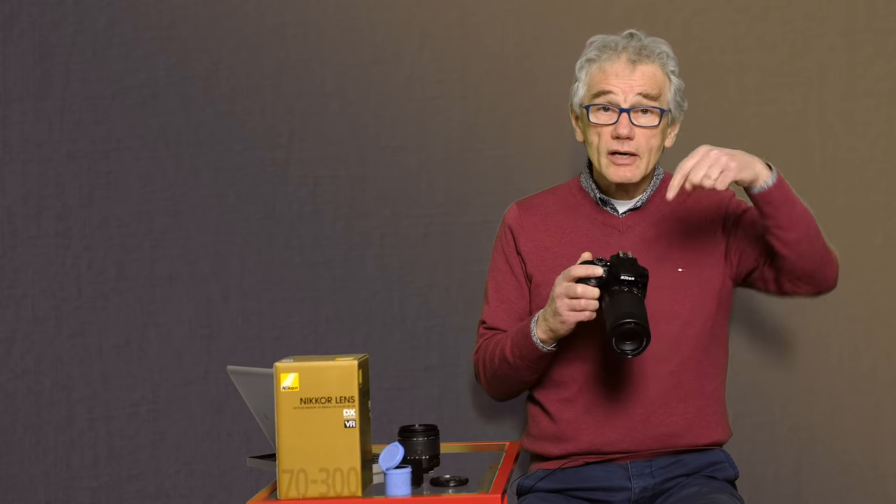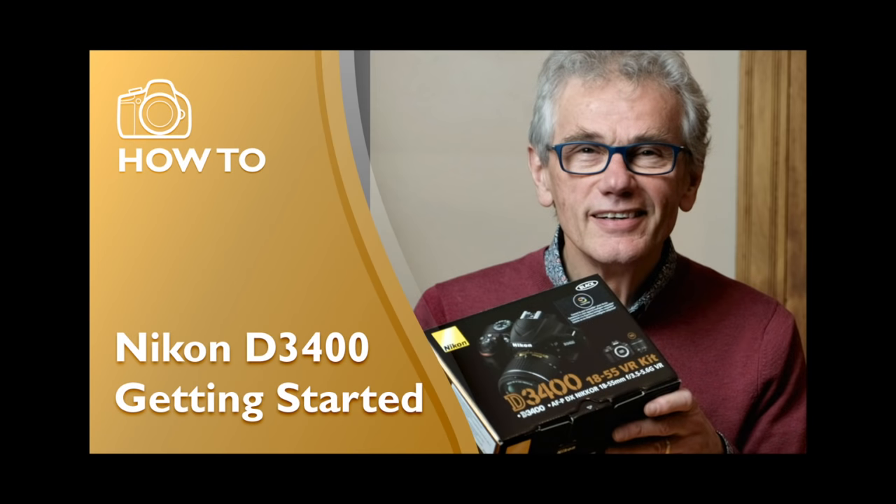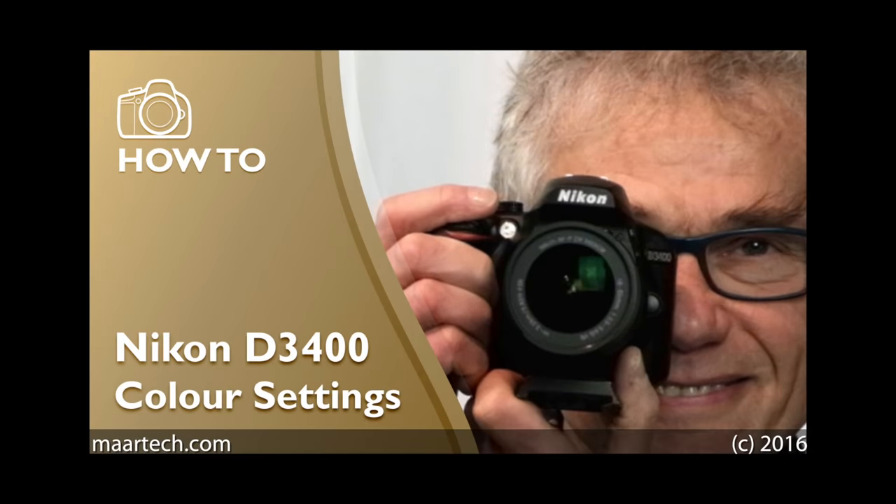Thanks so much for watching. Questions in the field below — I do reply to all relevant and civil questions. I've made several videos to help you master the D3400, and they're listed in the description below.